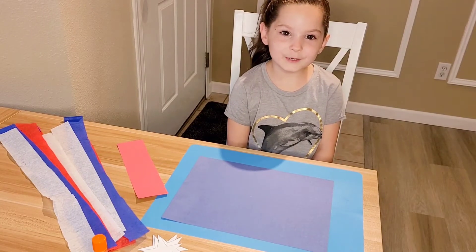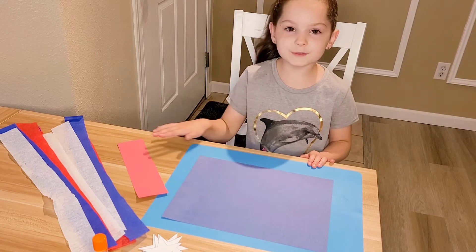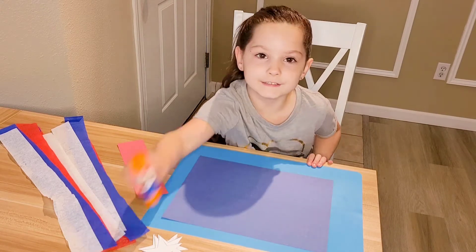Hi guys, we are going to make a windsock. You need your art mat, all of your supplies from your envelope, and a glue stick.